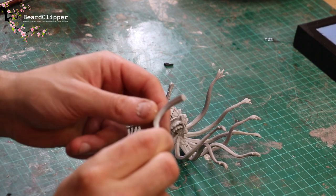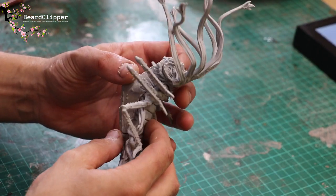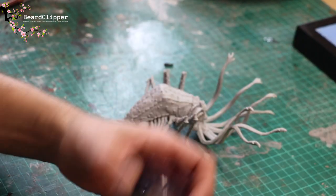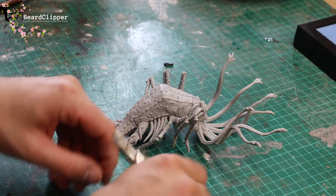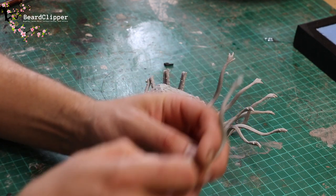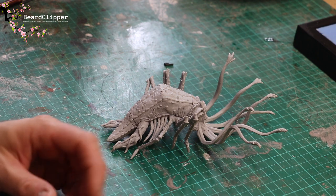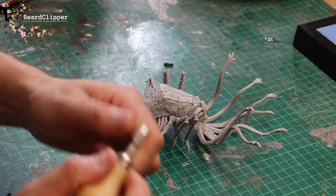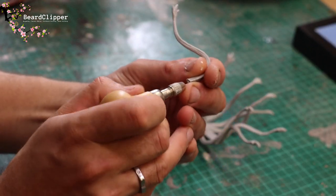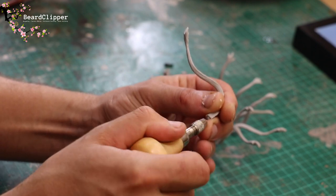Now I'm going to correct the mistake I mentioned earlier whereby I'd clipped off the little knock at the end of the piece that's supposed to go into the final gap for those tentacles. What I'm going to do for this is pin it - which you can do anyway, actually some people might end up pinning all the tentacles. I've got myself a pin vise - a really nice one with a wooden handle which is very comfortable in the hand. I'm going to drill out both the tentacle part and the corresponding hole on the body, and then I'll show you the next step.